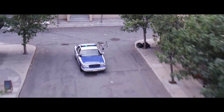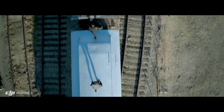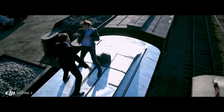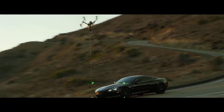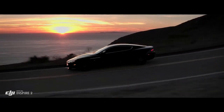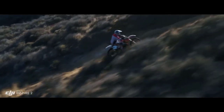New intelligent modes, including Spotlight Pro and Profile, make cinematic shots easier for production teams and even for single operators. Spotlight Pro keeps the camera locked on the subject, rotating beyond 360 degrees to fix the target in frame as the Inspire flies. Profile mode turns the camera to capture the subject's profile as the Inspire flies forward.